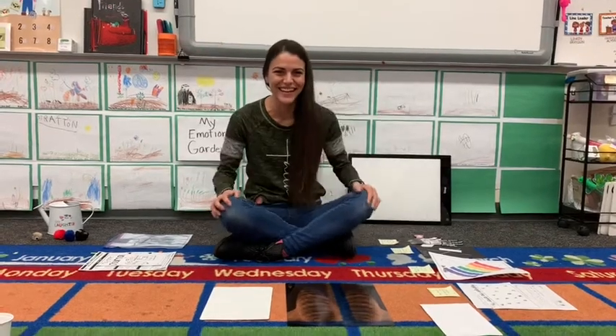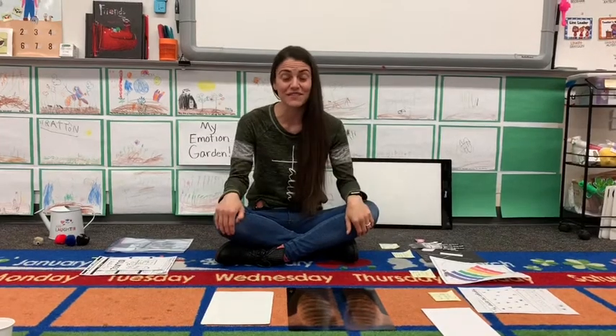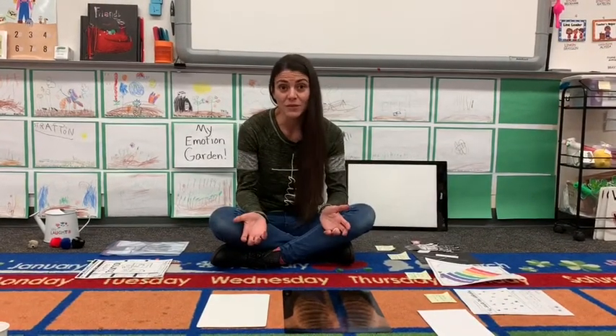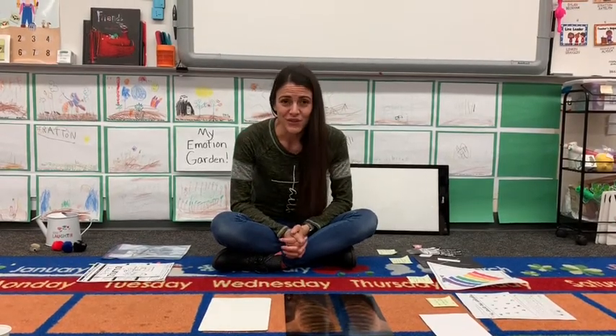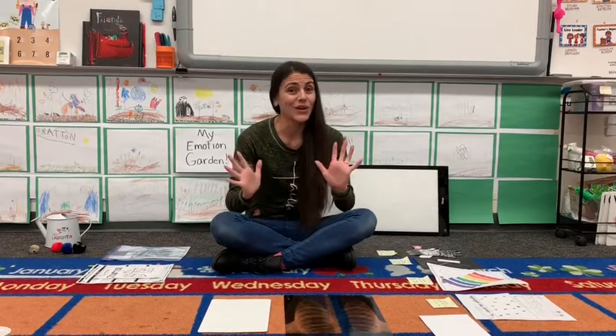Oh hi friends! This is new for Miss Sarah but I wanted to say hi to all of my friends. I've missed each and every one of you. I hope that you're having a great time at home with mom and dad and siblings. I have a lot of fun stuff to show you this morning and then mom and dad are going to come pick up the packet and then you can do it all at home.